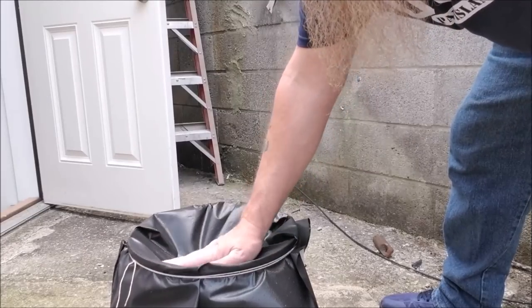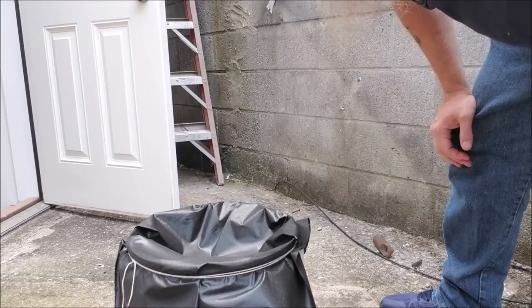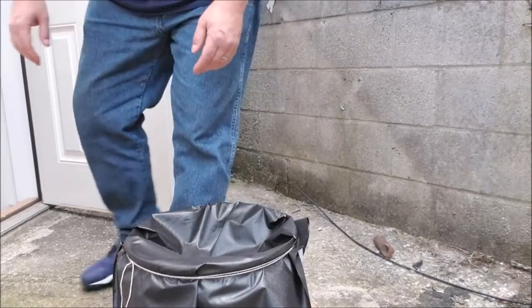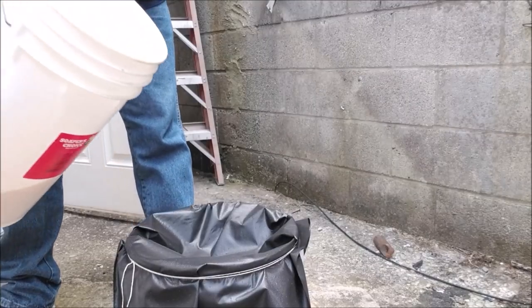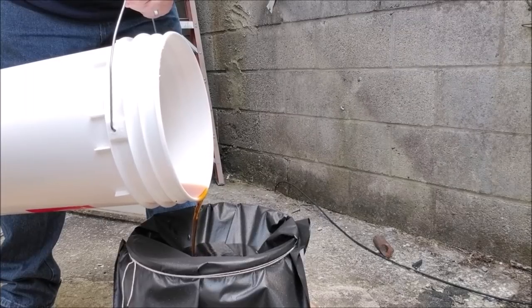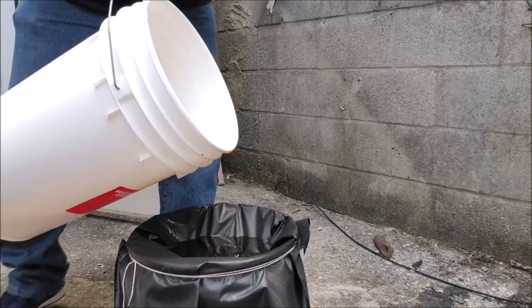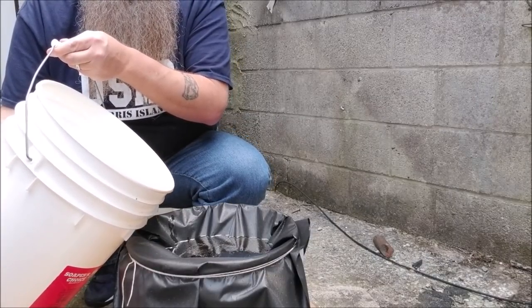I'm sure there are easier ways to do the filtering, but I'm just trying a few things out as I go. Got my bucket with the landscape fabric — let's give it a shot. There was no cheesecloth to be had anywhere I went today, so we're going to try this. The trick is going to be keeping the fabric from coming out from behind the string and falling into the bucket.